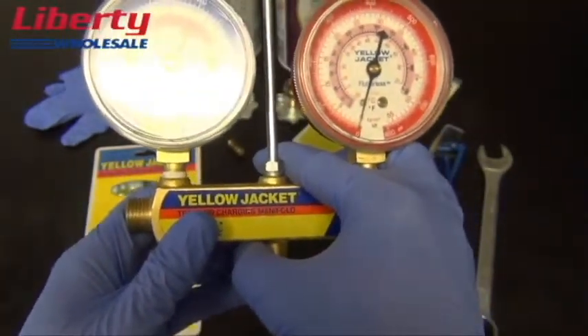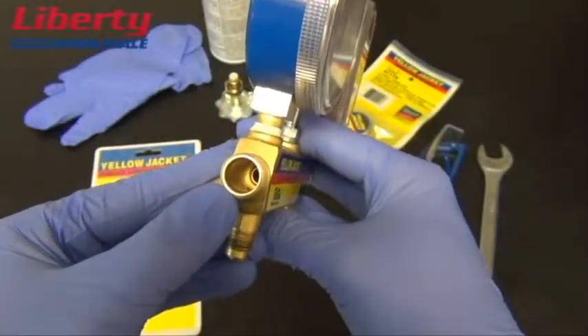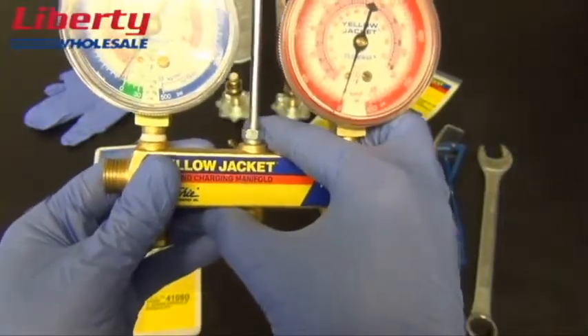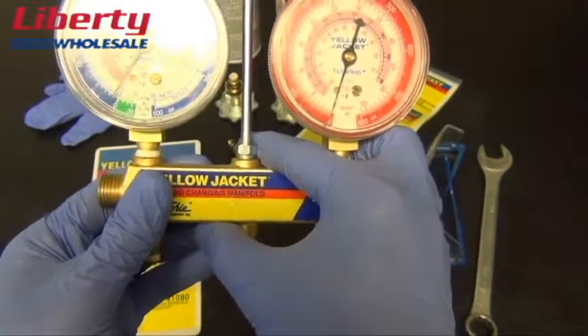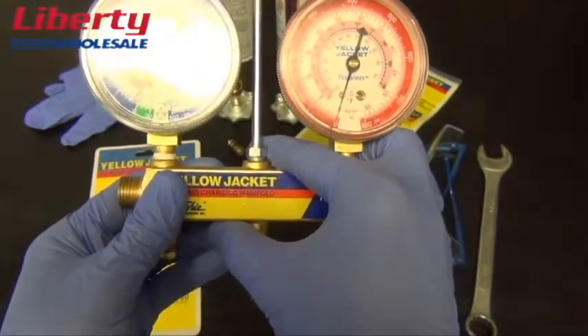After you have cleaned and sprayed out the inside of the manifold, visually inspect each bore for any deep scratches, dents, or pitting that will affect the seal of your valves. If you find any of these, you will have to replace the manifold.